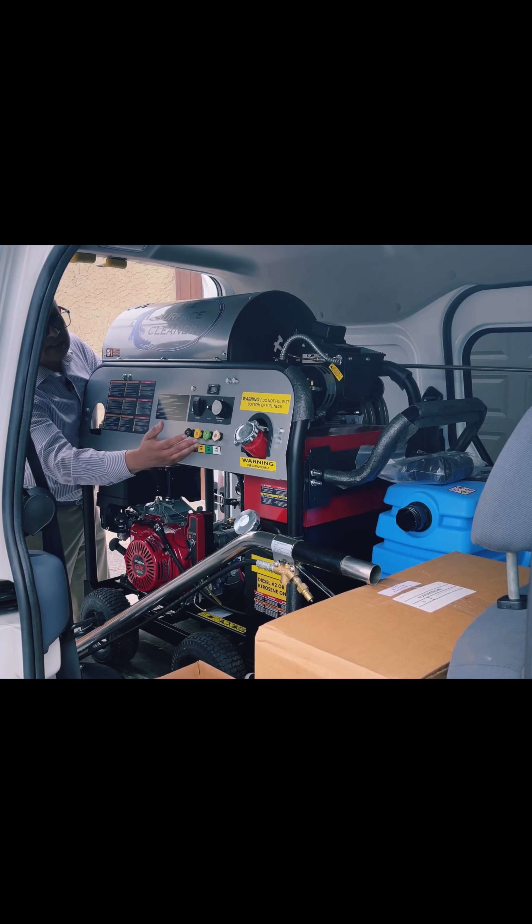Let me show you something about this particular install. Since this is installed in a smaller van, I don't recommend it, but you can do it if you want. It's always good to have space, especially if you're going to be doing so many different services — pressure washing, carpet cleaning, upholstery cleaning, tile and grout cleaning. You're going to need room for tools, maybe a Rotovac or whatever else. It's better to have a bigger van, but this is our demo van.